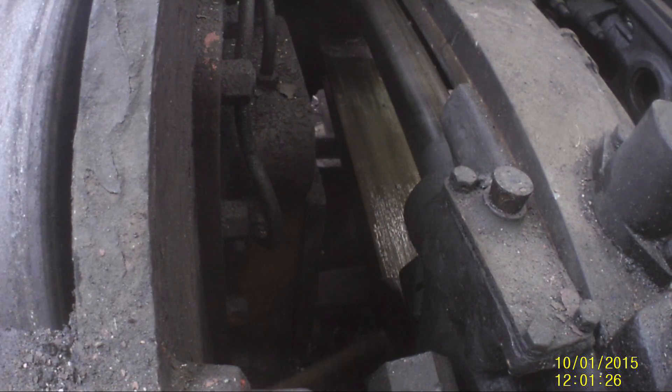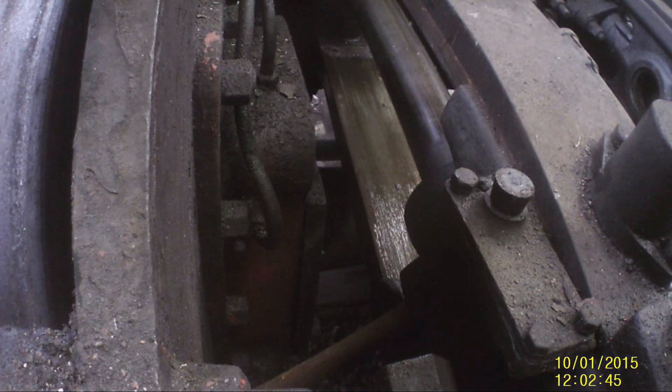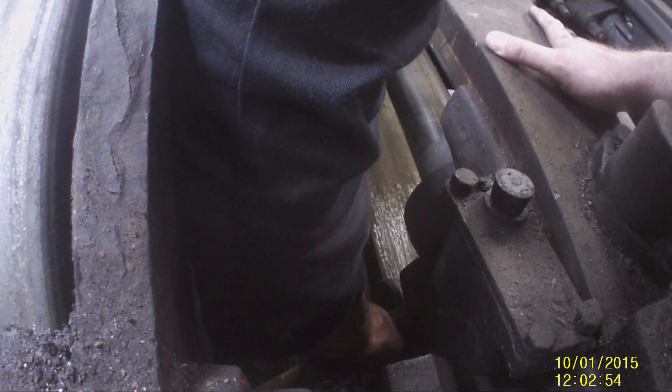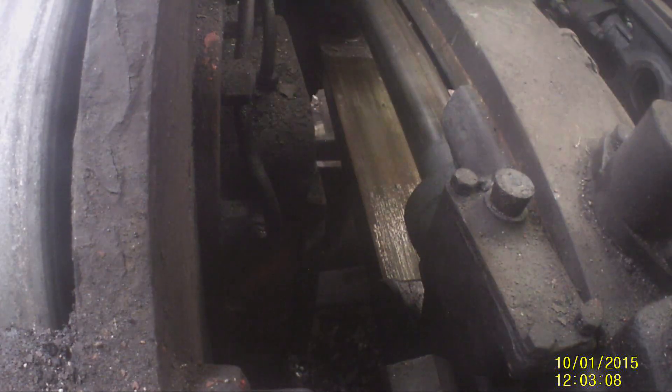Apologies for the poor audio quality on this clip — we were trying to use a different camera and it didn't really work out. Also ignore the date, I have no idea why it says 2015. This is the view from inside, so that's the rod going through the hole in the frames and seating on the bottom of that key. There's my hand appearing to hold the bar while Dave's outside the frames smacking it with a big sledgehammer. This one actually came out pretty easily — this is the other side to the previous clip but you get the idea.